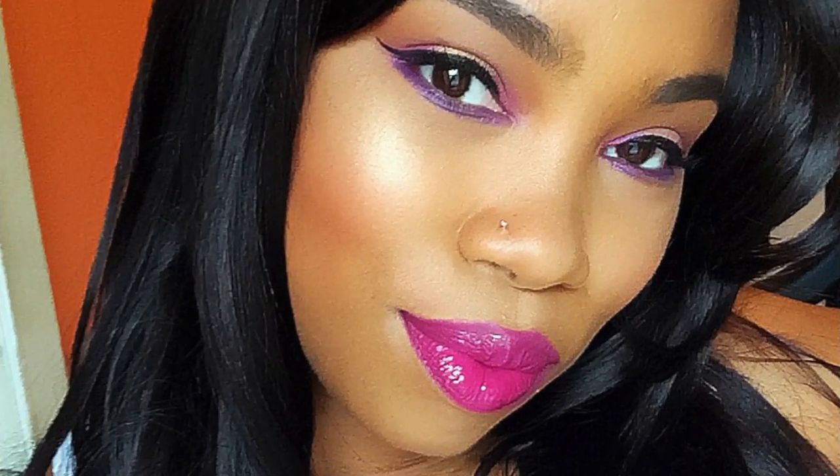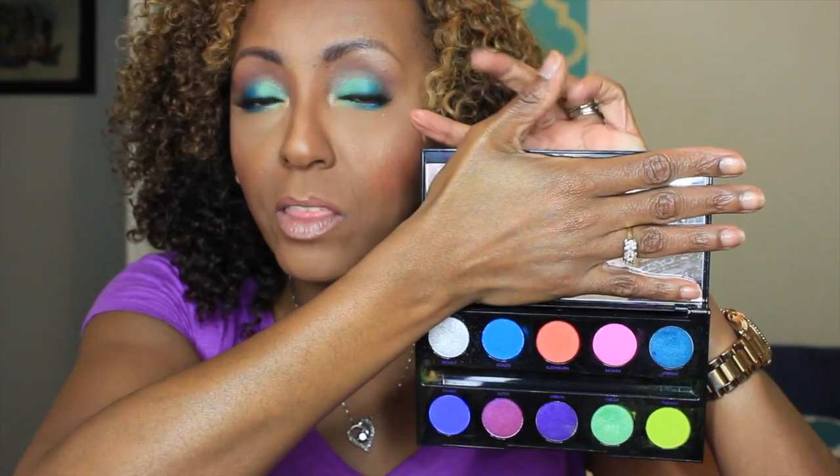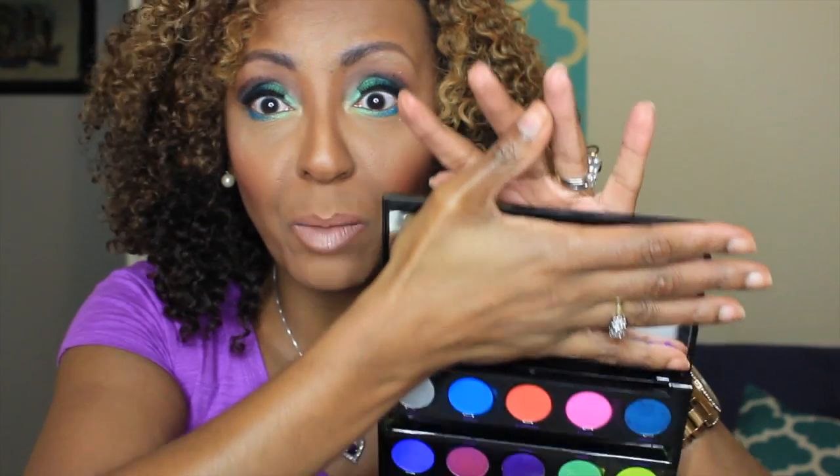Hey ladies, welcome back to my channel. Today I'm coming to you with a collaboration with the beautifully talented Purple Eye AVI. She and I decided to get together and come up with a spring look using the Urban Decay Electric Palette. We thought this palette really doesn't get enough shine, probably because a lot of people don't know what to do with it — the colors are so vibrant and electric that it can be a little intimidating.